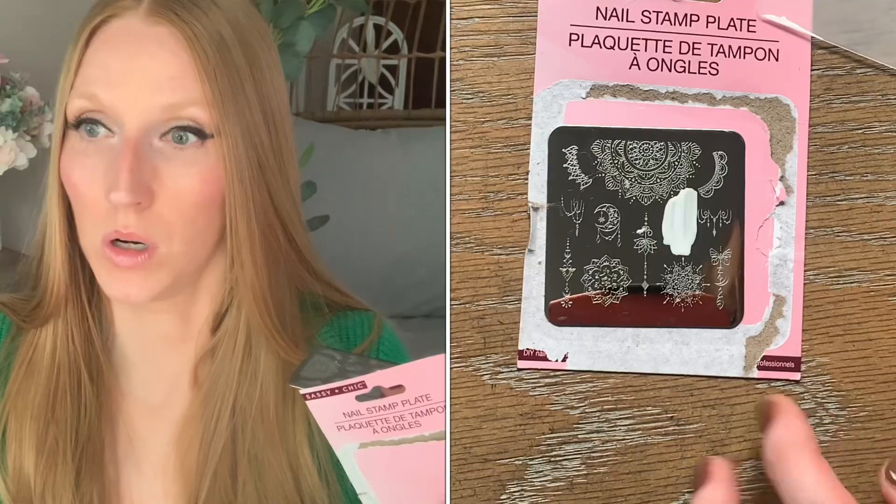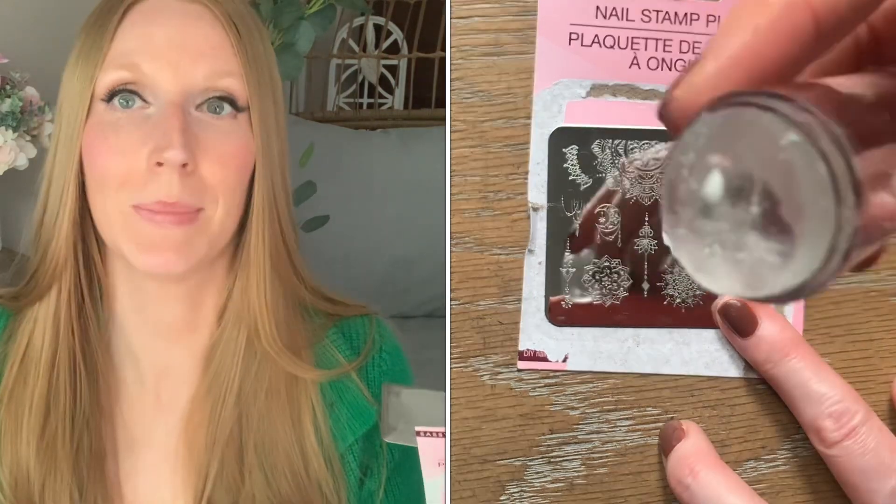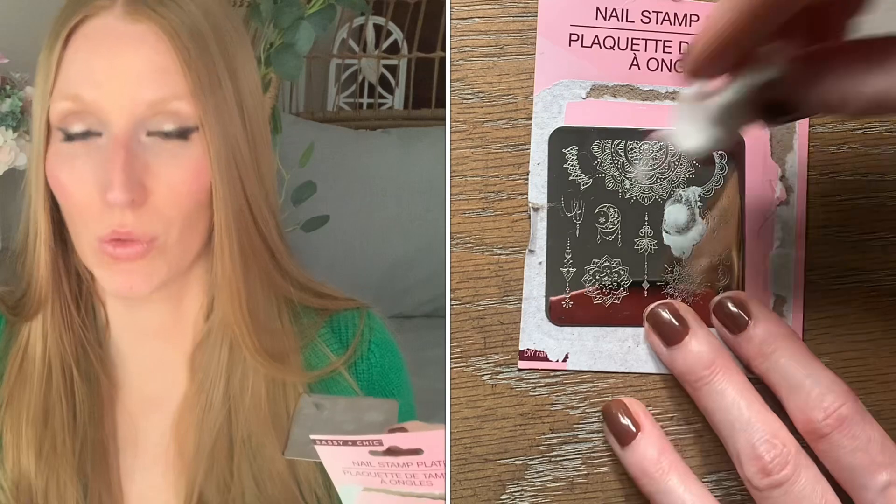I tried this at least half a dozen times. I tried it with the polish and scraping — didn't work. Tried it again — didn't work. Tried it again without scraping, thinking maybe this polish just doesn't need it — didn't work. Tried it again with a thicker coat and scraping, thinking maybe I was putting it on too thin — still didn't work. I could not get it to transfer. And the directions don't say you need any special nail polish. I also saw a video suggesting you could buff the stamper with the buff side of a nail file to help the transfer work better — tried that, still didn't work.